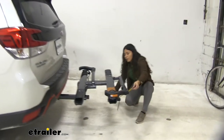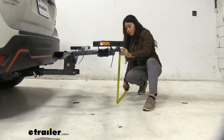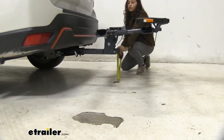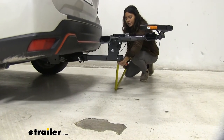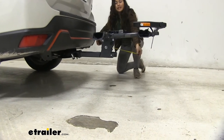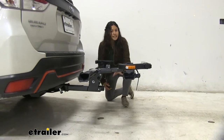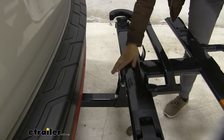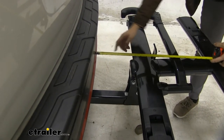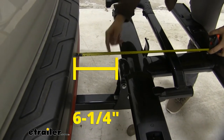For ground clearance, at the end by the wheel mount it's 20 inches, and coming closer right where the shank is it's 11 and a half inches. That's something to keep in mind when you are driving up a steep incline like a driveway or a hill. As for the closest point between the bike rack and our vehicle when it is folded down, from the bumper to this end it is six and a quarter inches.